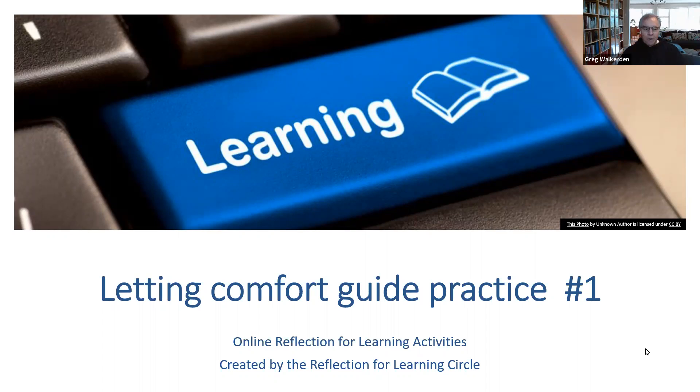Hello and welcome to another of our online reflection for learning activities. This is the first of two small exercises on the theme of letting comfort guide practice.